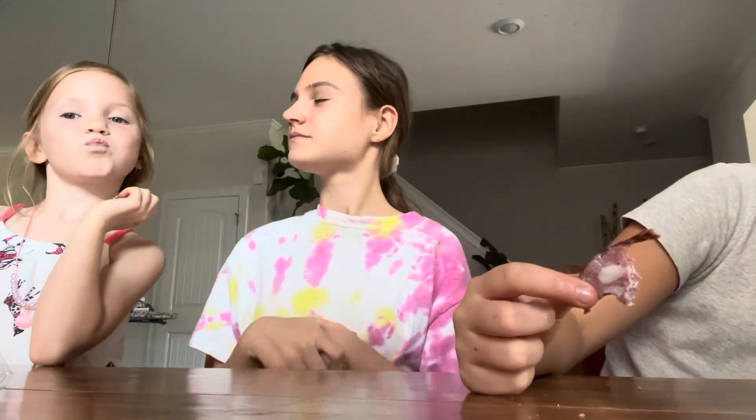Hey everyone, it's Alexis and welcome to the vlog. Today I actually have some visitors with me. This is my sister - say her name. Isabella. Her name is Isabella.